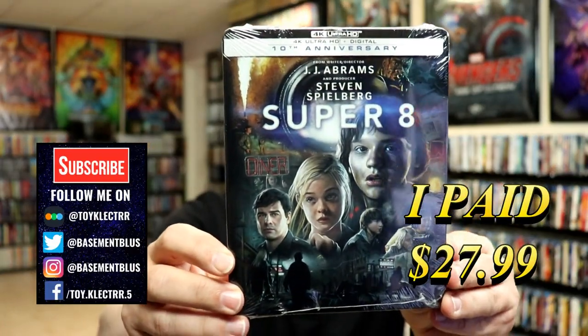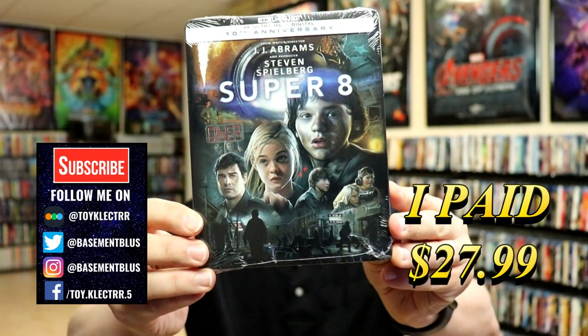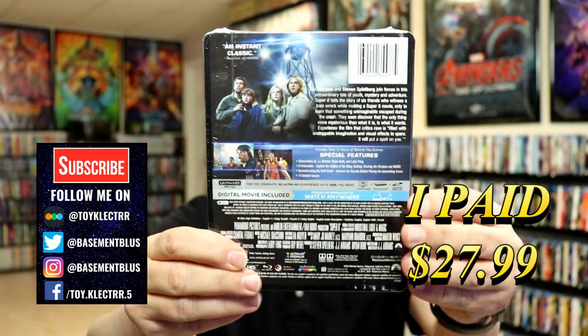So today I've received my order for Super 8. This is the 4K Steelbook featuring the 4K Ultra HD and the digital. Here's the front, and here's the back.